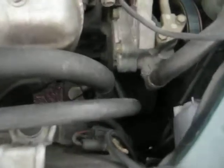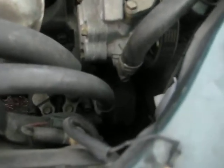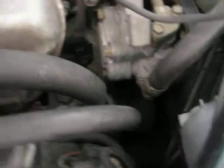My AC compressor — I have to order a new one, that one's gone. There's no belt on it; the bearings have went, so the belt flew off. I'm ordering a new compressor today for it.